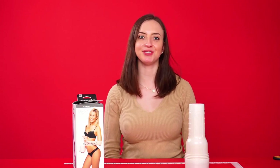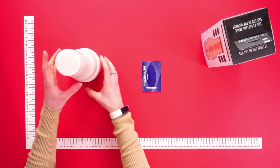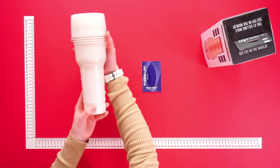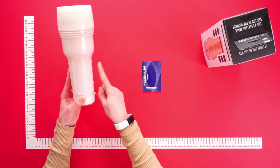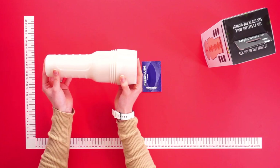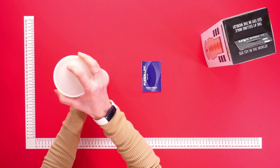Hello everyone and welcome to this video. Today we are going to be talking about the Lola Rave by Fleshlight Girls. This is the Lola Rave itself, and you can have your own Lola Rave by owning this discreet Fleshlight. This wonderful male masturbator is always ready for you whenever and wherever you need it, because of its discreet design — it's a discreet toy that no one will recognize.